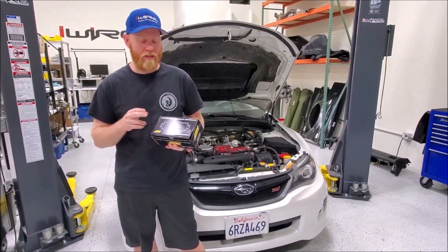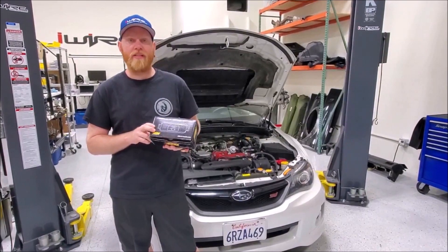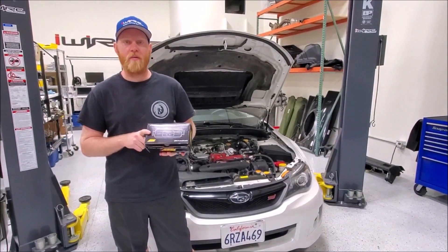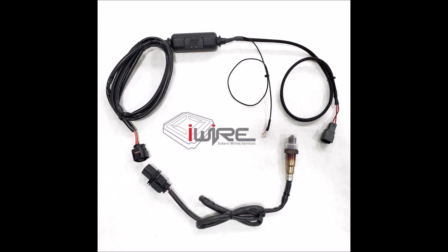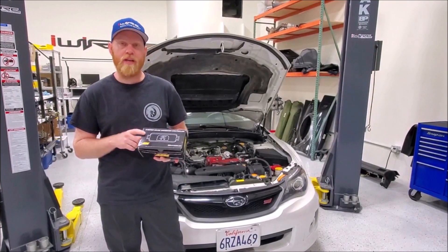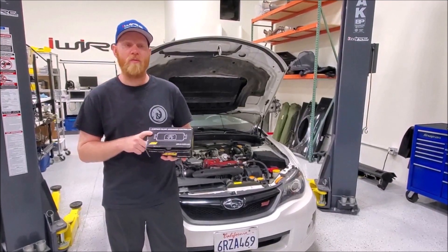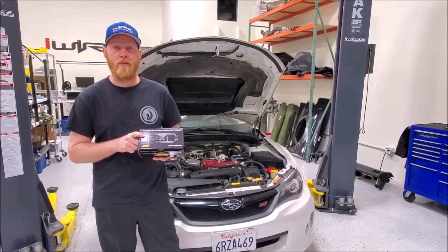Hi, I'm Brian from iWire and today we're going to show you how to install our plug-and-play kit with the AEM X-Line Series. This is a great wideband because it doesn't require you to run wires from the engine bay to the cabin — it's plug-and-play. You can use your Cobb access port to data log it, which is really awesome for tuners or remote tuning.